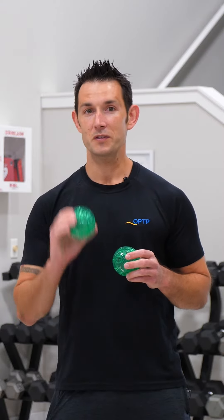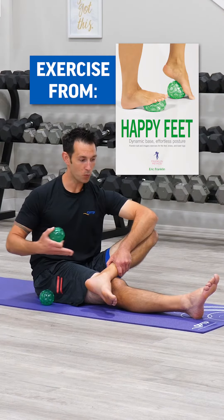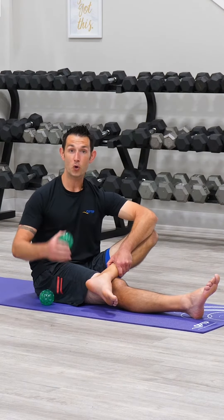Here's a way to activate and balance the sensory receptors of the feet using the Franklin textured balls. For this exercise we're going to begin seated with one leg extended and the other leg crossed over.